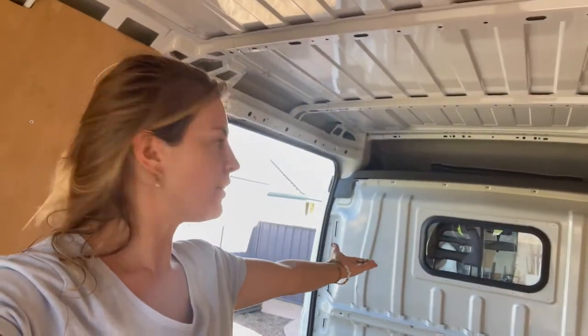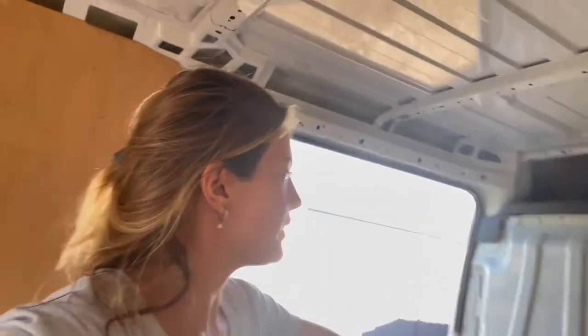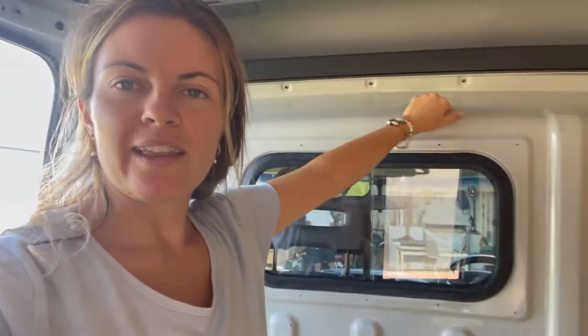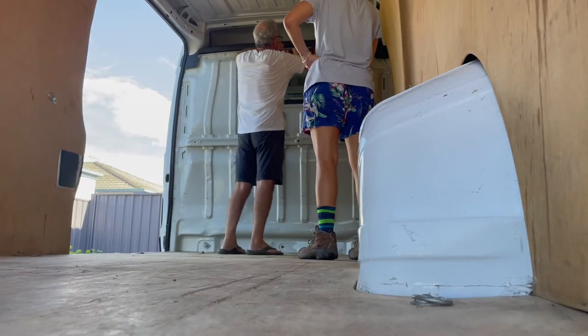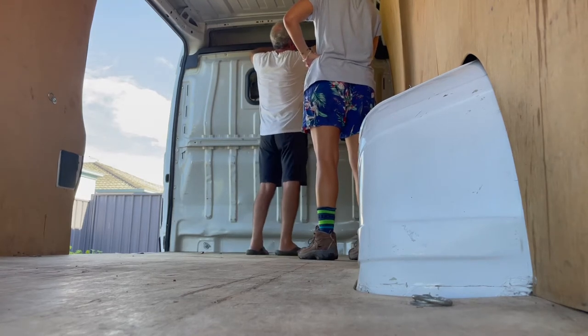Here we go. First job is taking out the back of the... I don't even know what it's called. Like this is how ignorant I am to building a van — like the back of the cab. Taking this out. First screws out. Literally the first job on the van.